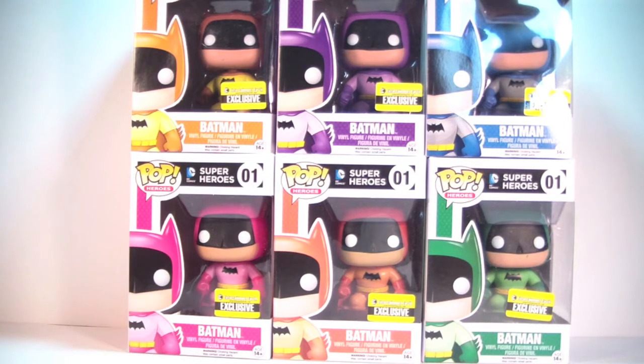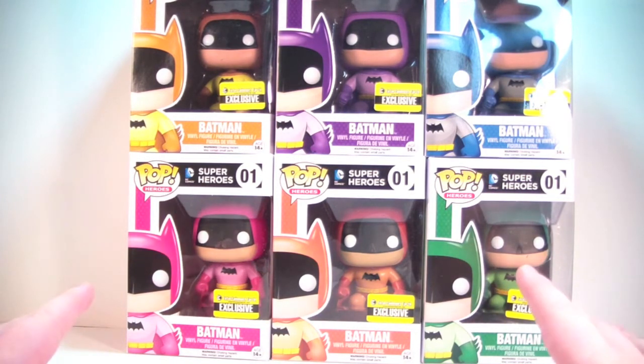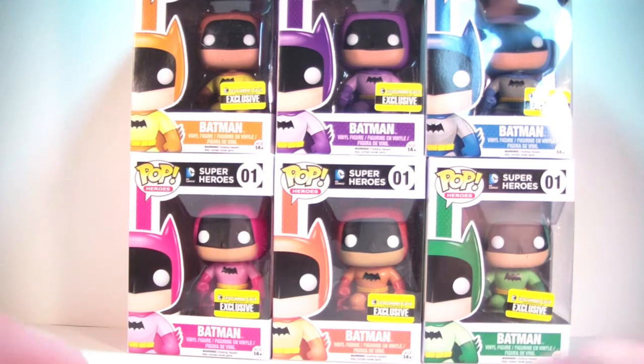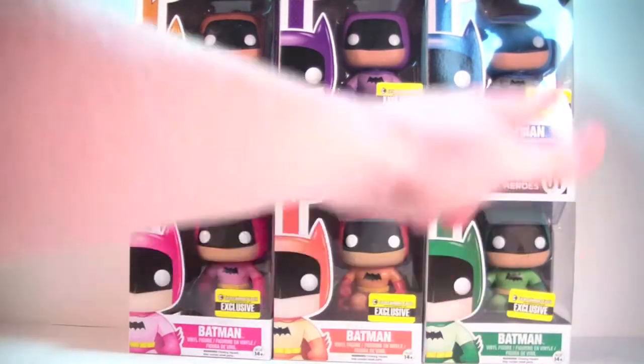I got another Funko Pop review for you guys and today we're going to take a look at the Entertainment Earth exclusive Rainbow Batman set. These are just a straight-up repaint of the regular Batman Pop in various colors. This was done for the 75th anniversary of Batman and as you can see they all have the Entertainment Earth exclusive sticker on them.